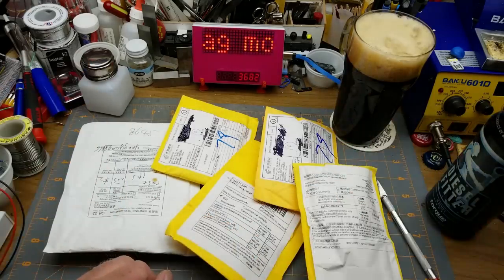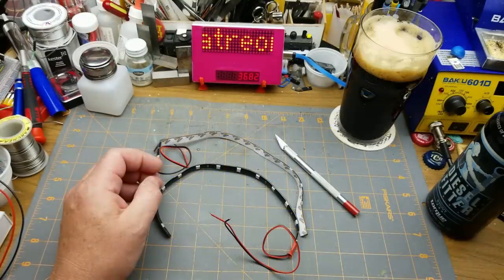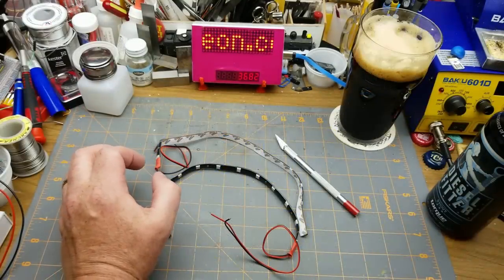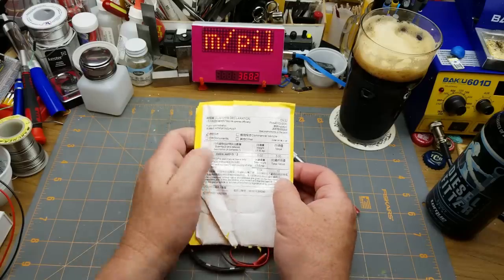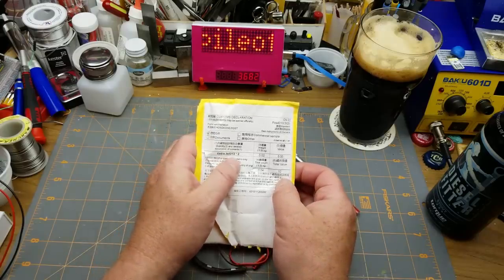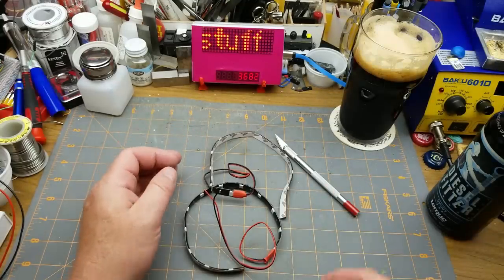Anyway, look at all these things I have here to open. Did I just open the bag with the camera paused? Quick, hide this cable. LED, 13 times 2 — wonder what's in it. Oh look, it's LED strips!